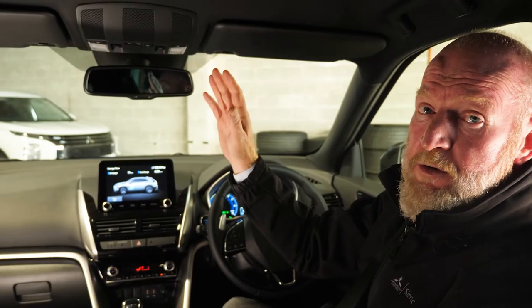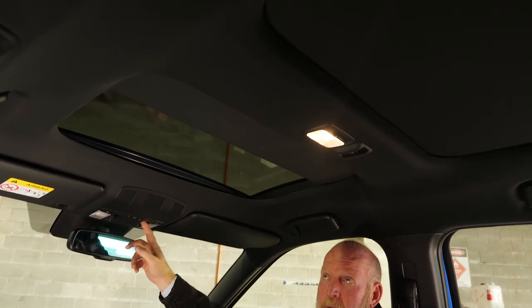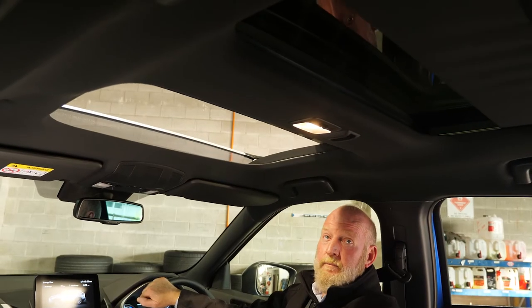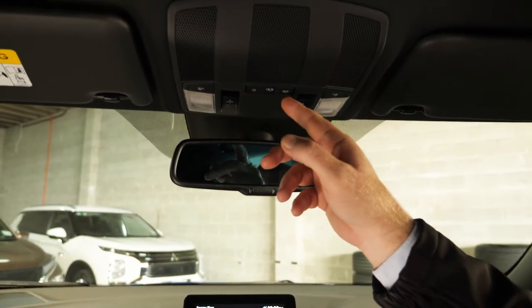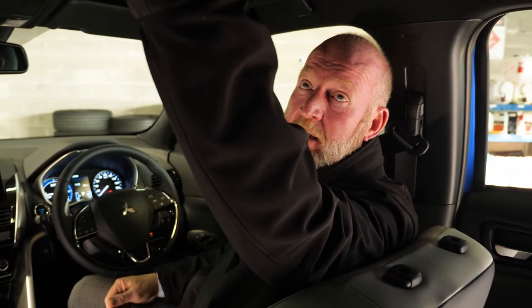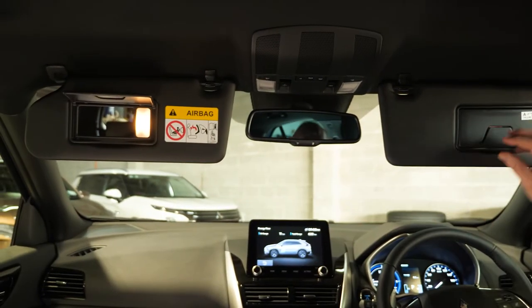In the VRX model, there's a sunroof and at the back a panoramic roof. Tapping the button on the right-hand side opens the screen shade, and then you can open up the sunroof as well. There's also a rear screen. On both models, reading lights are situated here along with the main interior lights. With the switch in the middle position, the light comes on when the door opens and goes off when it closes. Sun visors are on both sides and have nice built-in lighting.